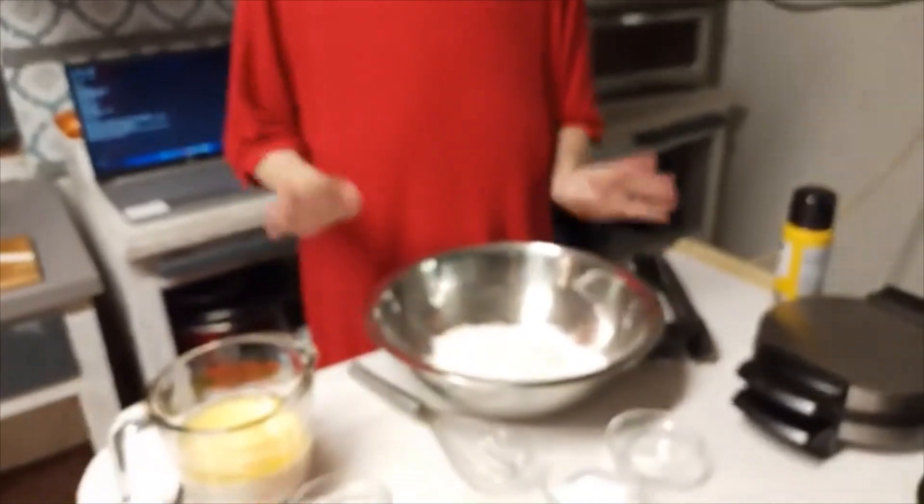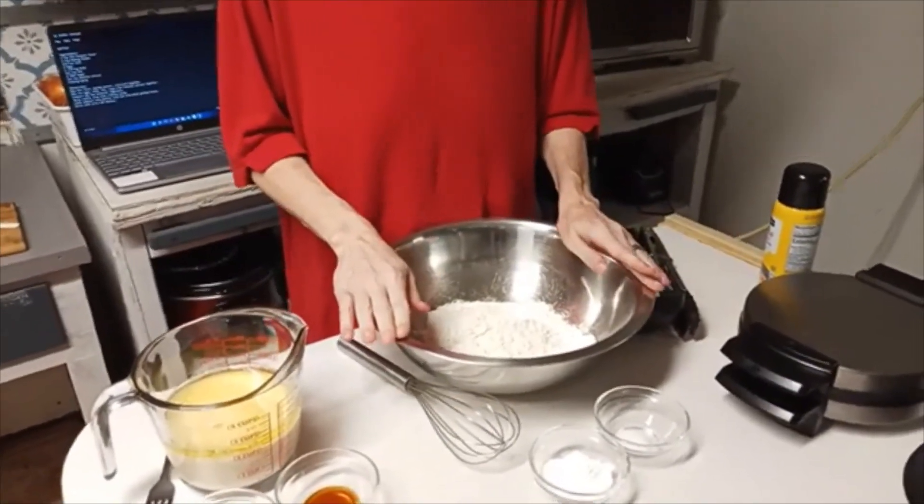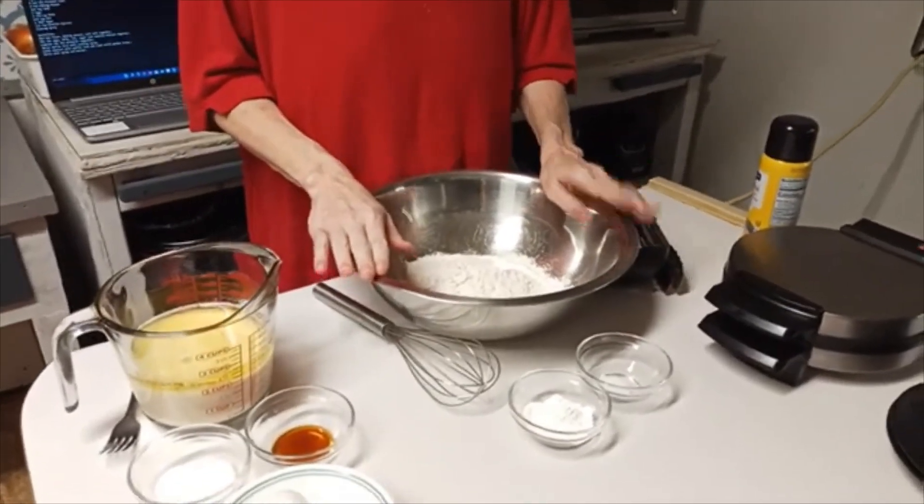This is for the homemade waffles, and I'm fixing to give you my list of ingredients. In my pan here I have two cups of all-purpose flour — that's plain flour.